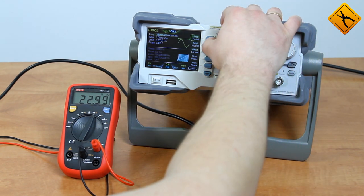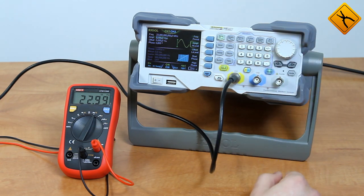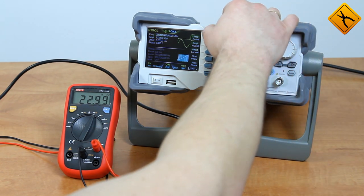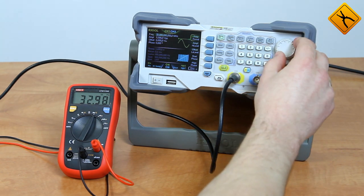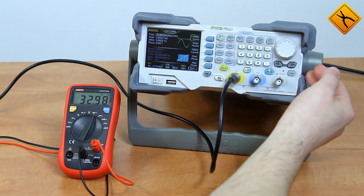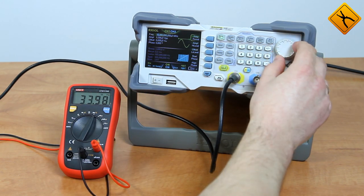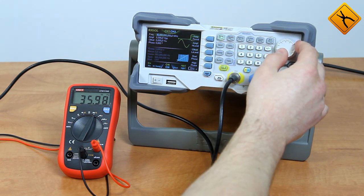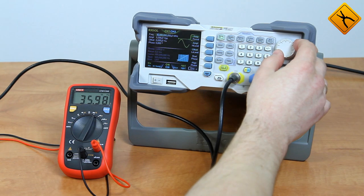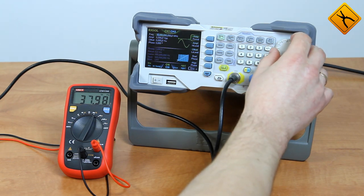Let's increase the amplitude to a maximum of 5 volts peak to peak and see what will happen next. The multimeter displays 23 MHz just fine, then 33 MHz, 34 MHz, even 36 MHz — but with that same inaccuracy in the last digit. At 37 MHz, 38 MHz the result begins to distort.